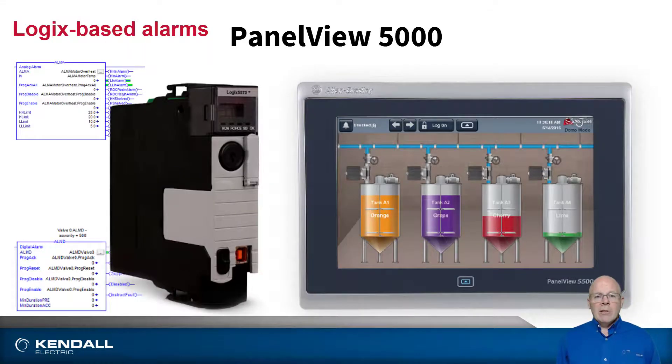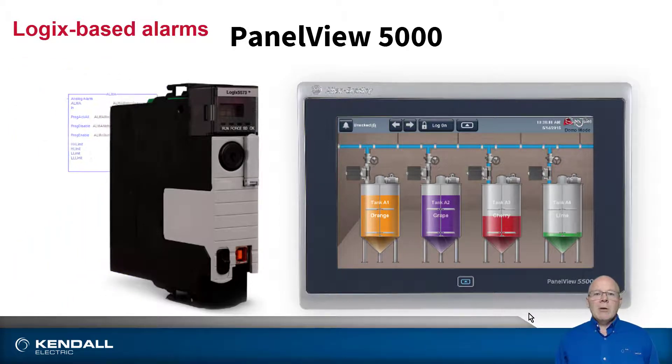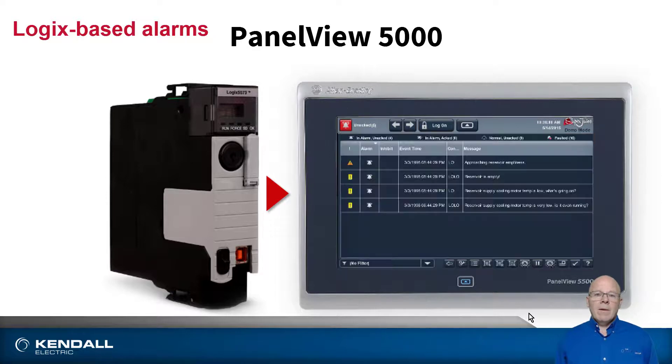One of the unique features of the PanelView 5000 family is the way the alarms are programmed. No longer are they programmed in the HMI — rather they're programmed in the controller. This makes it much easier to add and or change alarms, and it also gives you a better time stamp for when the alarm occurs. It also makes network traffic less because the HMI is no longer polling for alarms, but rather the controller broadcasts the alarm when the alarm occurs.